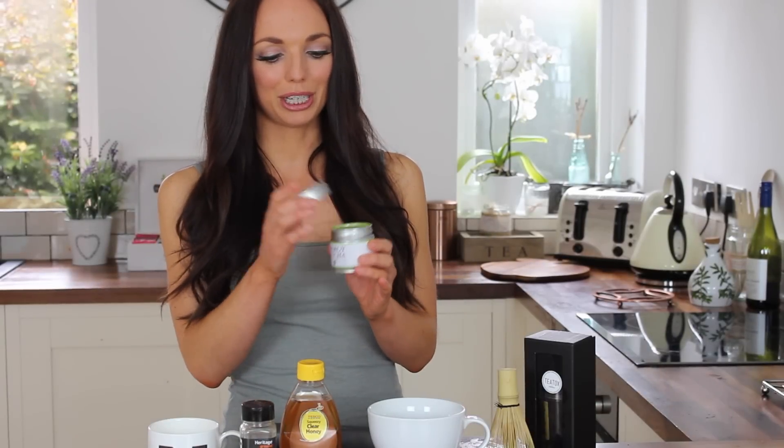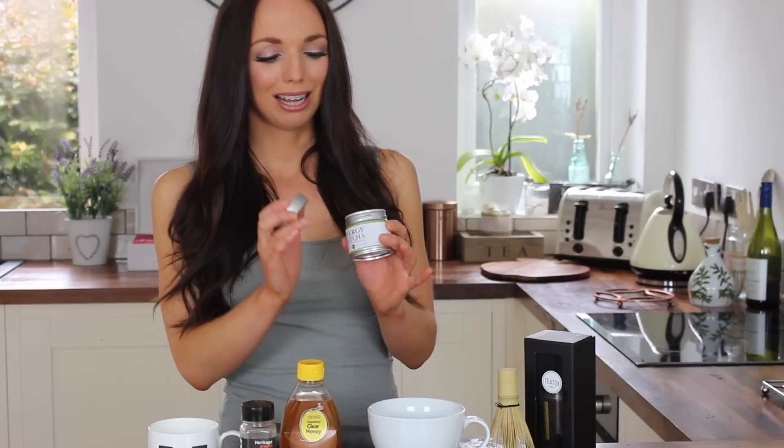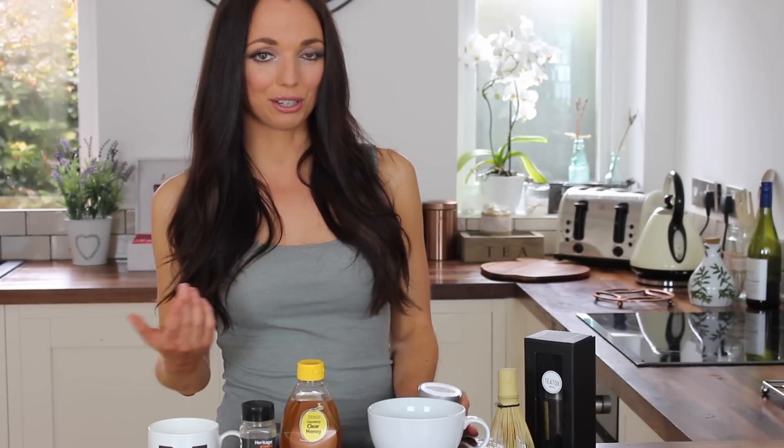Before I knew about matcha lattes, I used to put a teaspoon of this in water and neck it back. I only tried it for a few days because I thought it was so disgusting. For anything like me, what you eat and drink has to taste good. So I'm going to talk you through a matcha latte recipe today.